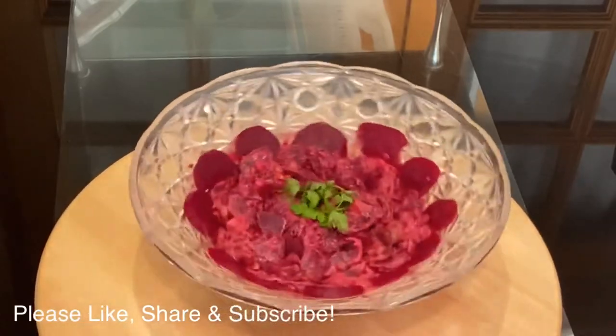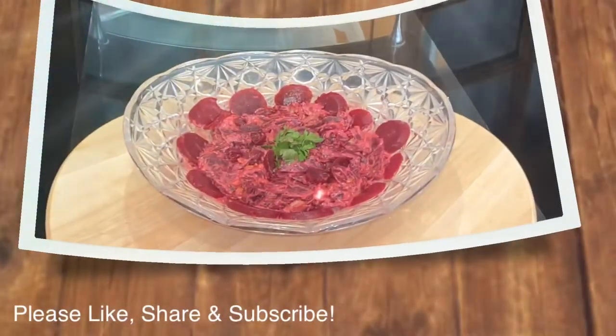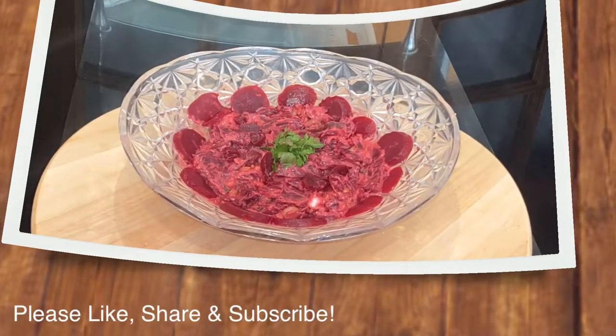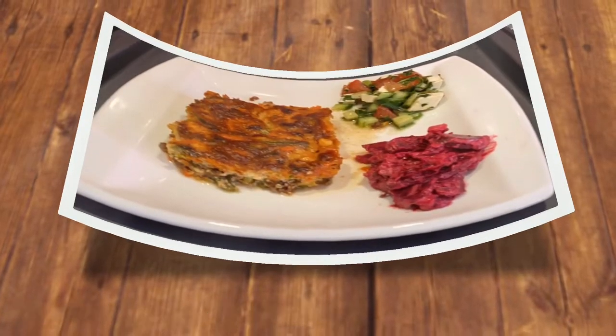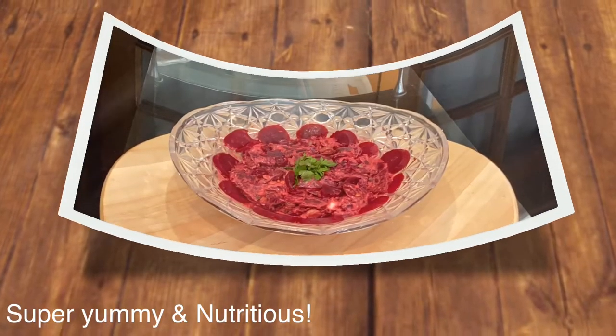Thank you very much for watching this video. For more Sudanese, Egyptian, African, or any other recipes, please like, share, and subscribe to my YouTube channel, Gift of Food and Baking. Until I see you with the next recipe — bye-bye!